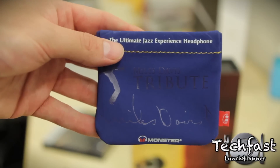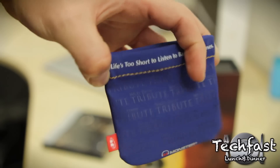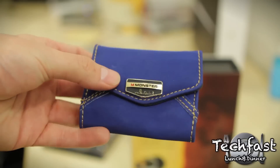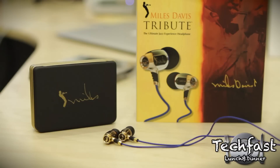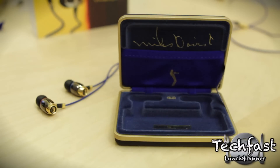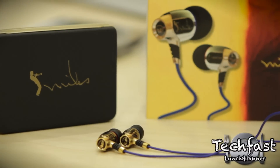Next up, we have a slew of cases and carrying pouches. Starting with the lightweight one — you just pinch it open, pop the headphones in, and you're ready to go. Then we have a mid-range one, which is a little heavier duty, more of a button style. And finally, we have the Miles Davis Hard Case, geared to look like his trumpet case. It's got the limited edition number inside, along with his signature, a little guy playing trumpet, and the Monster logo.